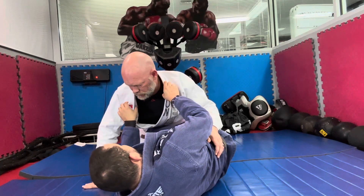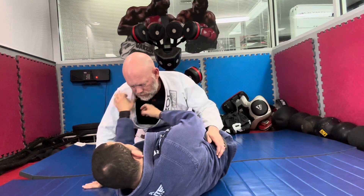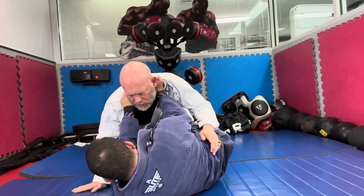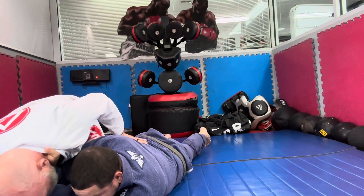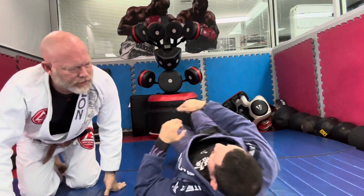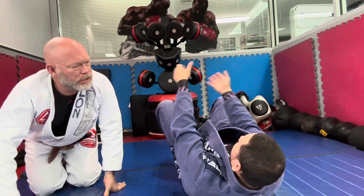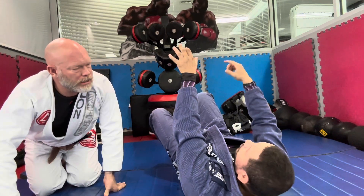I'd rather work from this side and come outside on this side. I go from inside and from the outside. I'm gonna let you pass — once you start passing, or you get out of my half guard, that's when I start turning. Because I'm not going to be able to cross there — I'll have to be somewhere else to cross.